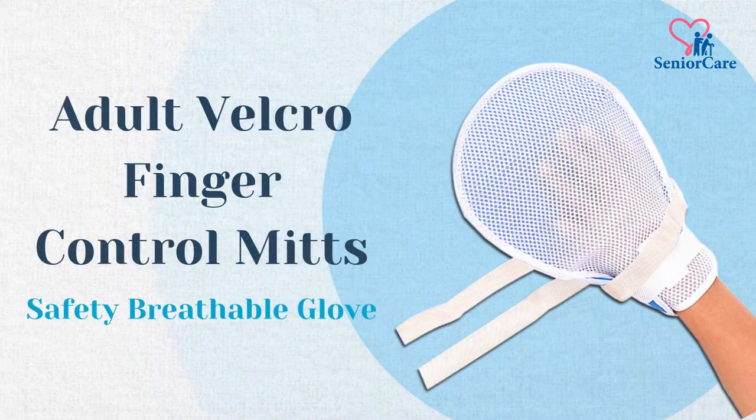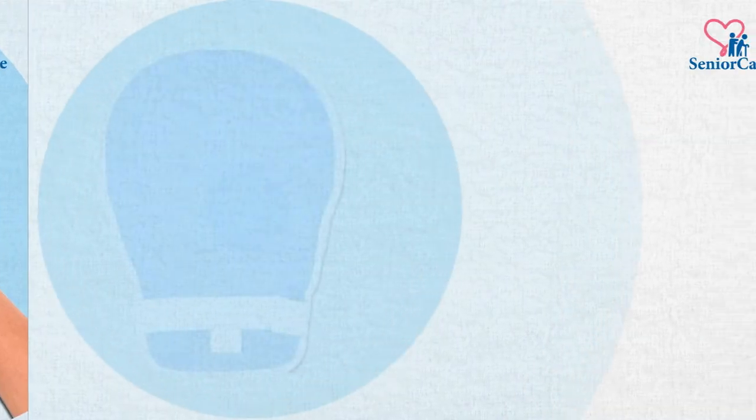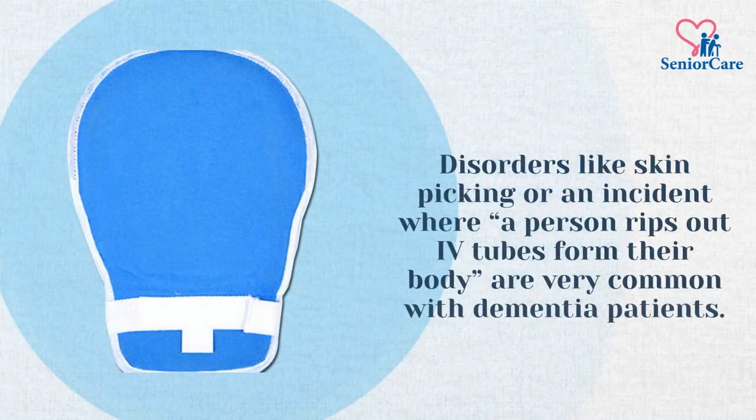Introducing Senior Care Adult Velcro Finger Control Mitts, Safety Breathable Glove. Disorders like skin picking, or an incident where a person rips out IV tubes from their body, are very common with dementia patients.